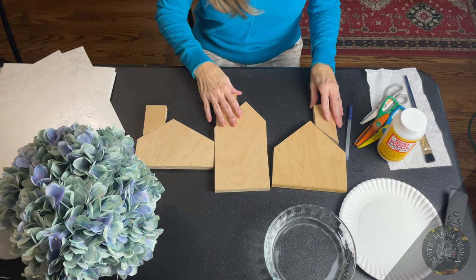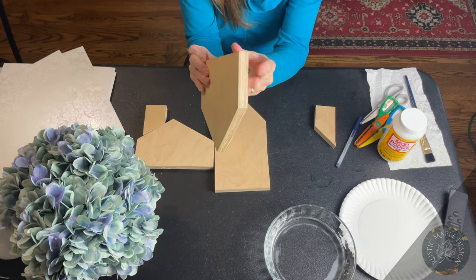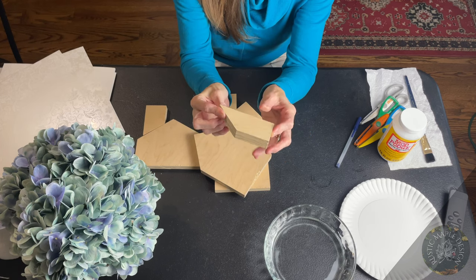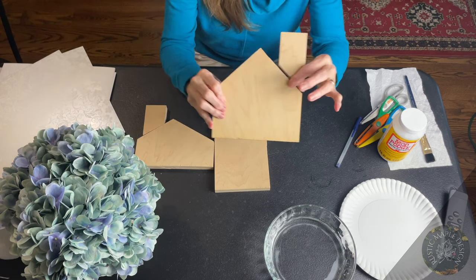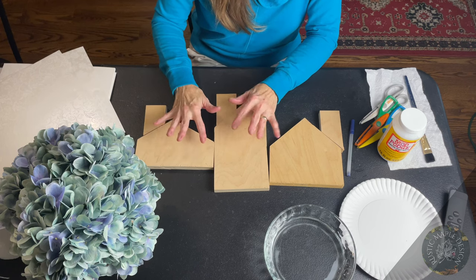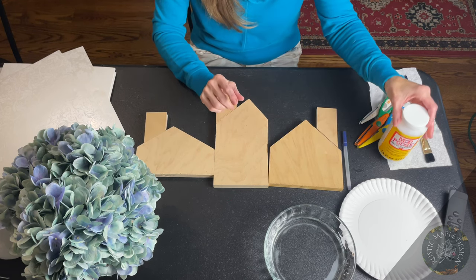I chose three different styles of that paper. On the houses, I pre-cut all of them already — you can do whatever sizes you want. I like mine to be a little bit off. I have the three-quarter-inch thick wood because you need it to stand up, and I cut the chimney separate. You can set them however you want. The chimneys will eventually attach with some wood glue, but right now we're going to work on the paper.